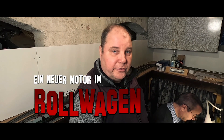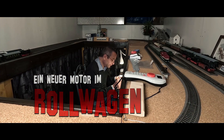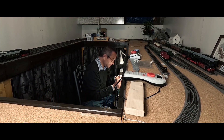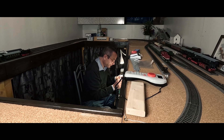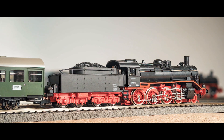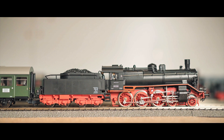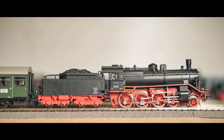Herzlich willkommen zu einem neuen Film um Nichts. Heute ohne Mütze. Wir sind zufälligerweise im Modellbahnenkeller gelandet. Heute haben wir die Idee, einen Pico Rollwagen, Bauerei 38, einen neuen Motor einzubauen. Und vielleicht schaffen wir das noch, die zu digitalisieren. Viel Spaß dabei.